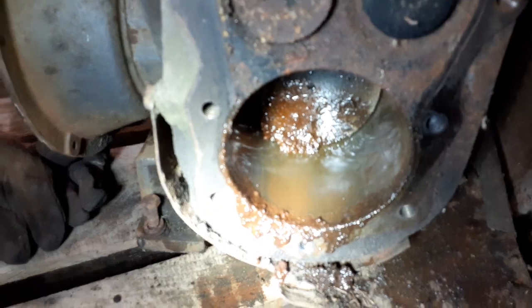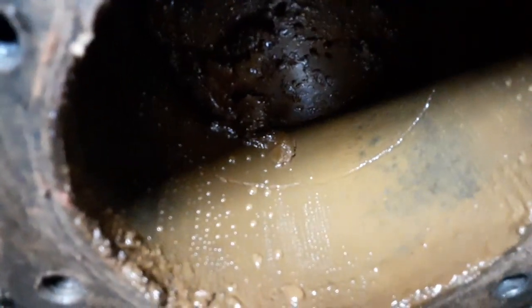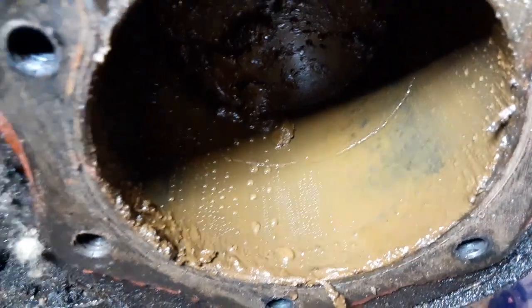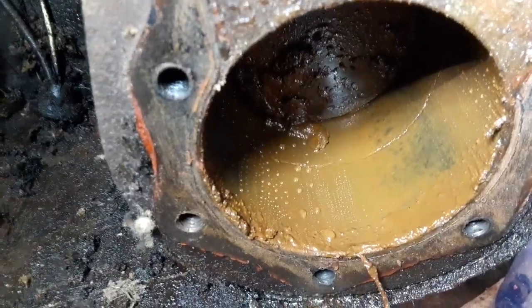But the best is yet to come. You guys see that line through the middle? Trying to get the light right there. It doesn't really show up as well on camera as it does in real life, but I'm assuming at some point somebody has sleeved this engine, and the sleeve failed catastrophically there.